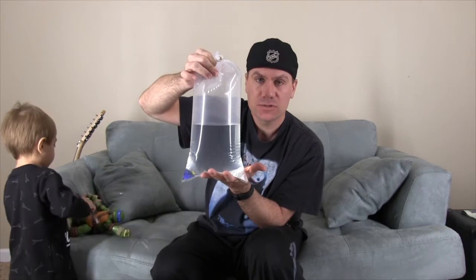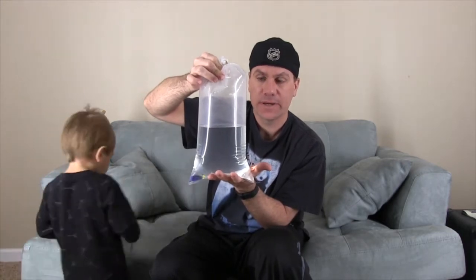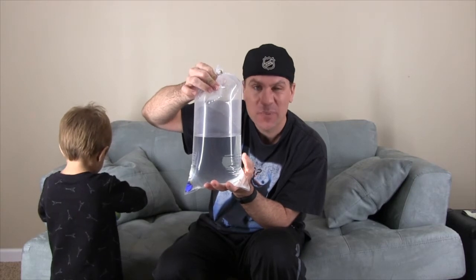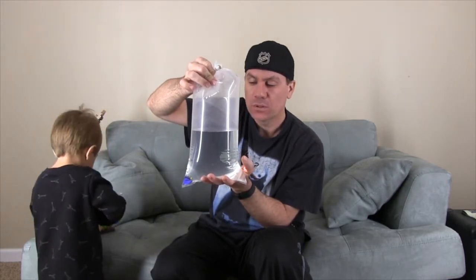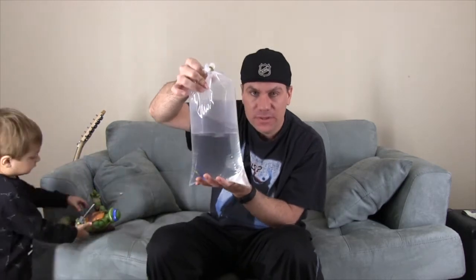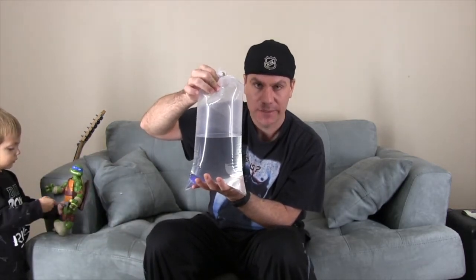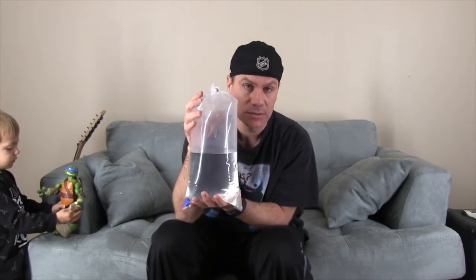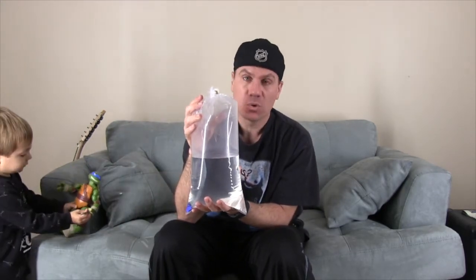This bag contains the salt water from the aquarium that the fish came from. The water could have parasites or some kind of disease, so you don't ever want to dump this in your main display tank, because it can and will infect and kill your fish. So what do you do?